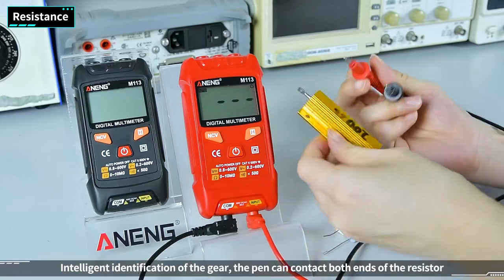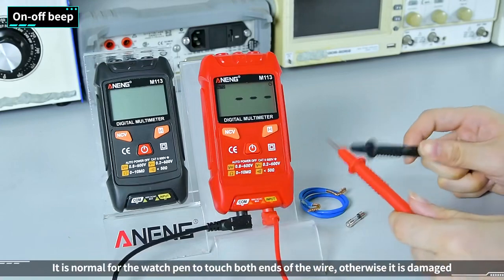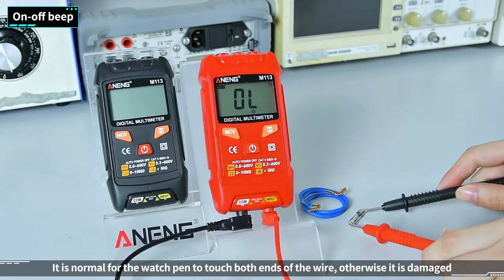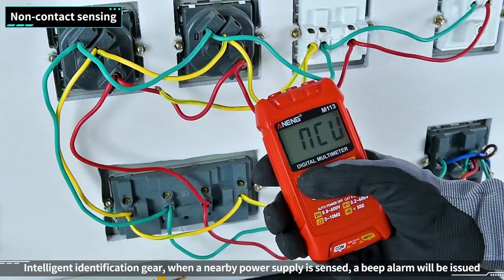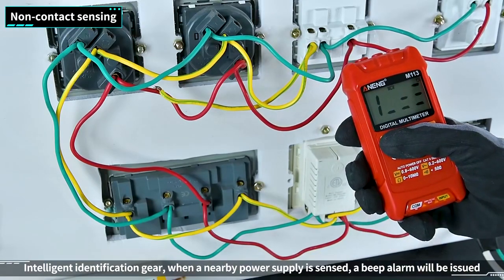Resistance: intelligent identification of the gear — the pen can contact both ends of the resistor. On/off beep: intelligent identification gear — the pen contacts both ends of the wire and a beep is normal; otherwise it is damaged.